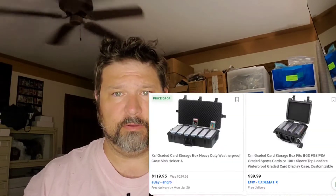The problem is when it comes to graded cards — they're in that plastic case, but that plastic case can be vulnerable to cracking, scratching, things like that. So you don't necessarily want to just throw them in a bag or throw them in a box.